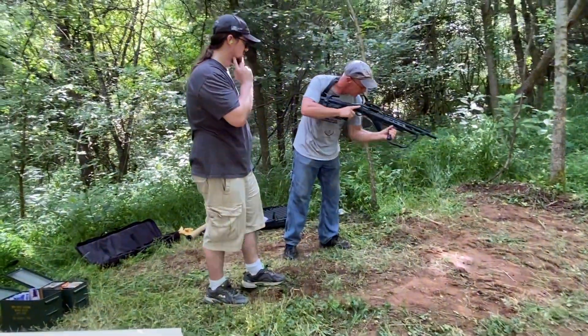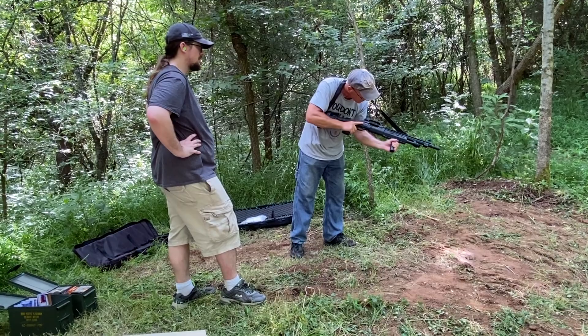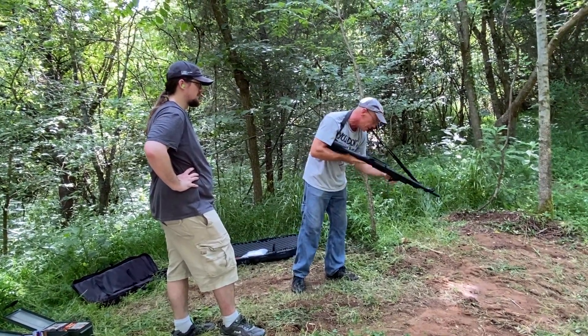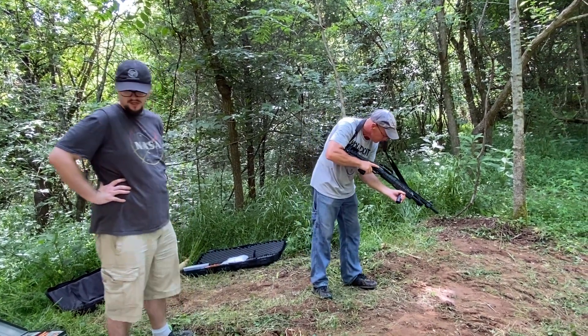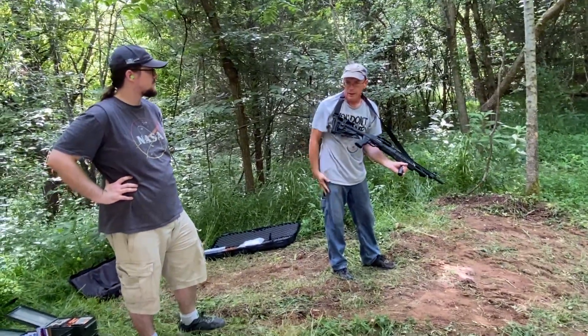Folks, this was the first time firing the 12-gauge. I had cycled it quite a bit beforehand and it always felt rough and didn't quite feel right. To be honest, this jam wasn't a complete surprise to me. We messed with it for quite a while and never did get the jam cleared.